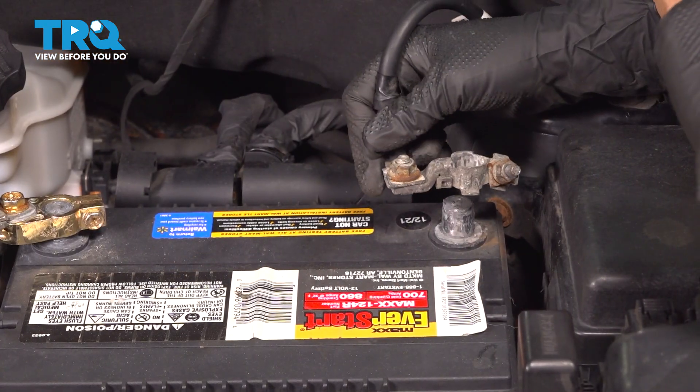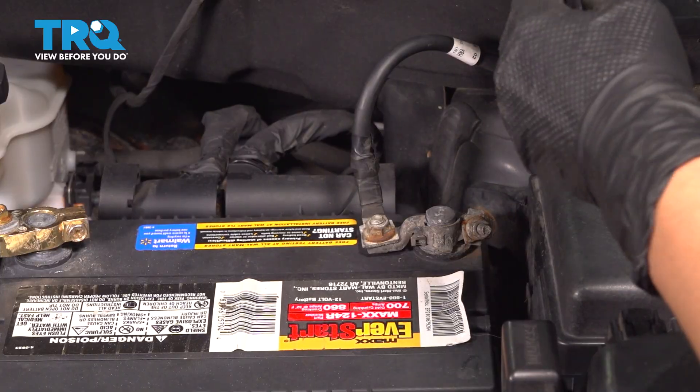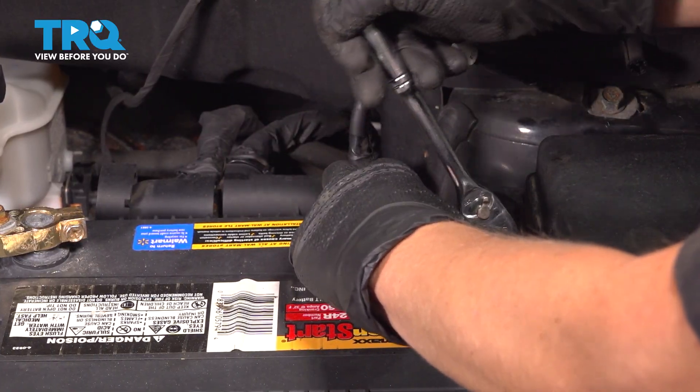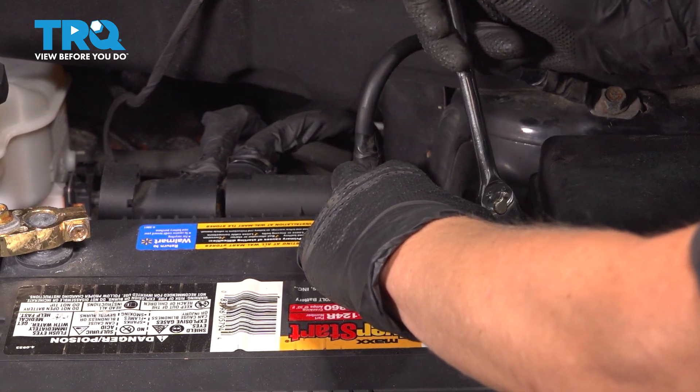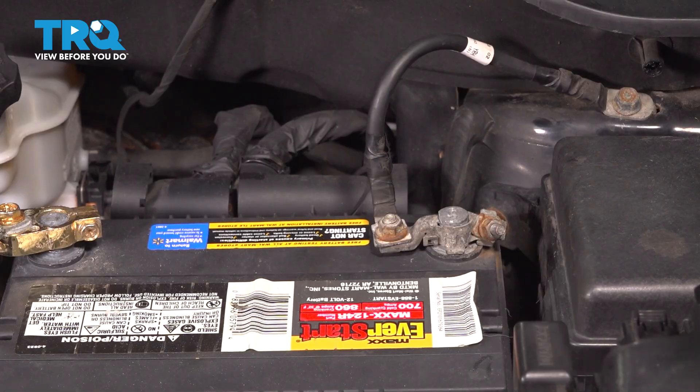Let's install our negative battery terminal. Make sure you press it all the way in and tighten it up with a 10-millimeter socket. Once it's snug, check to make sure it doesn't wiggle and you're good to go.